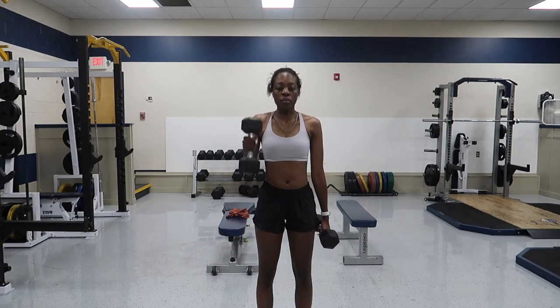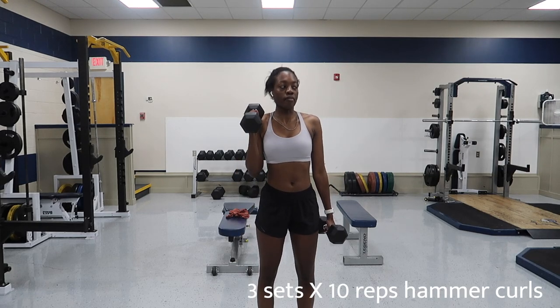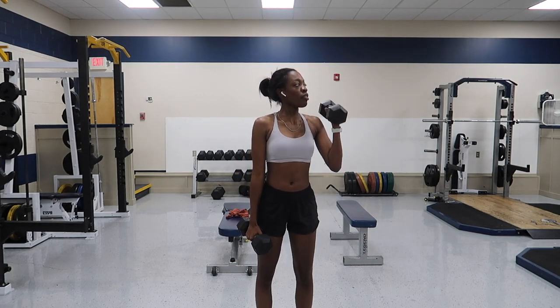I could be mistaken but I'm pretty sure these are called hammer curls, so I'm gonna hit these real quick.